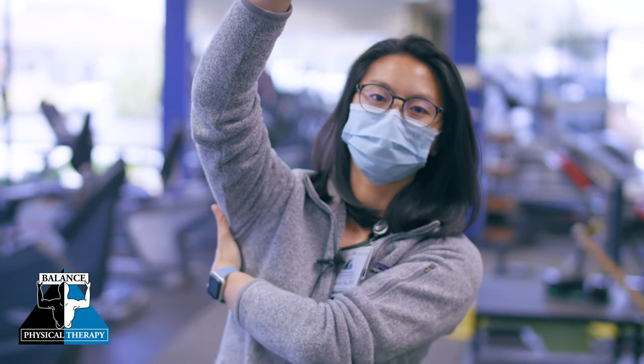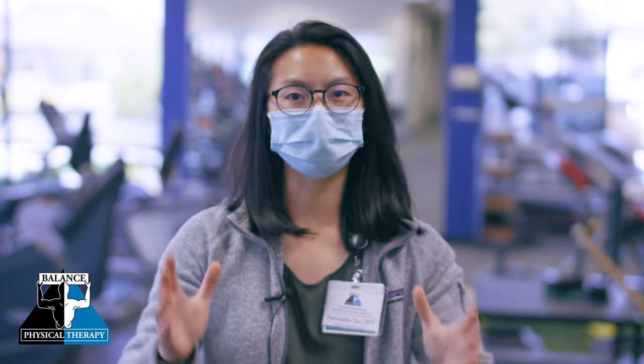The serratus anterior is a muscle that runs along our ribs and attaches to the front of our scapula, and it's important in stabilizing our shoulder during overhead movements. The role of the serratus anterior is to protract our scapula — bring our scapula forward and upwardly rotate. When we have weakness or difficulty engaging our serratus anterior, it can lead to shoulder impingement, subacromial pain syndrome, and rotator cuff tendinopathy.